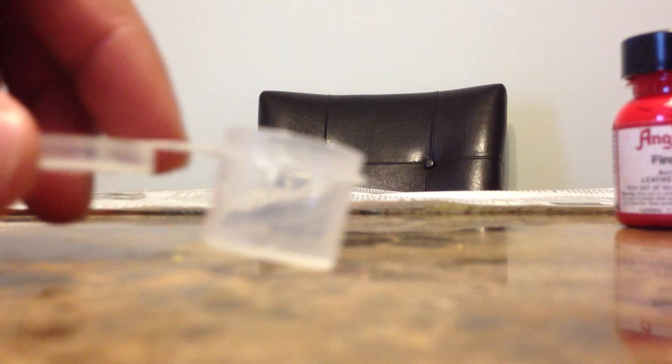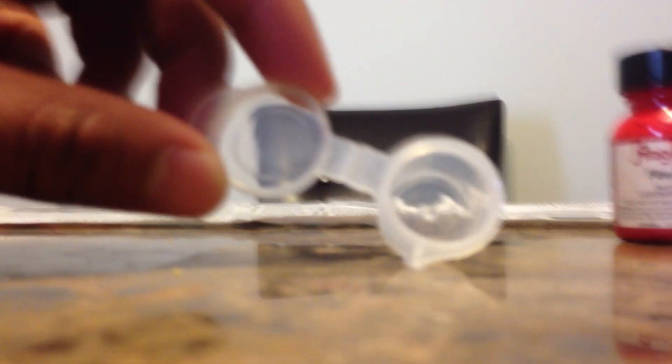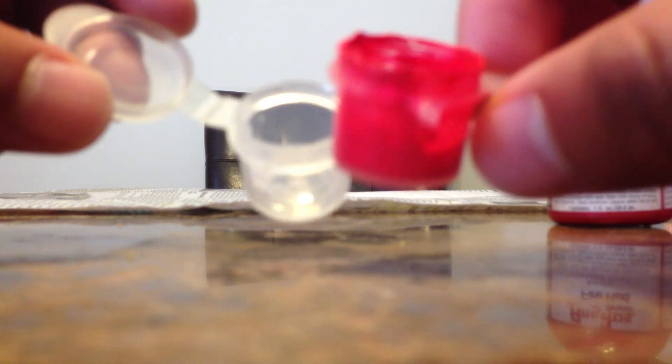Mixing the paint — I just went to Michael's and got this little paint cup. It comes attached with maybe 16 other ones and I just ripped it off so I can store the paint and it won't dry up and I won't have to mix it every time I want to use Infrared.